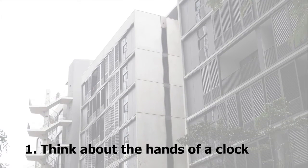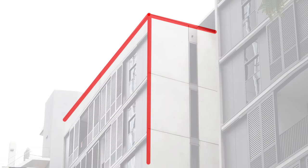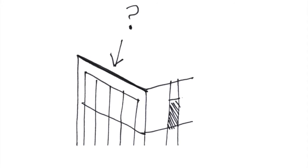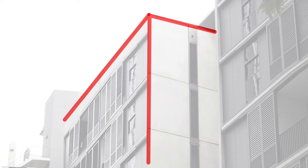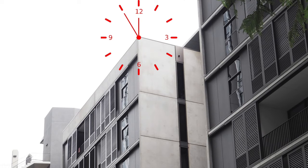Number one: think about the hands of a clock. The most basic skill is to see the angles as they actually are from our viewpoint, rather than what our object brain thinks they are. A handy way of doing this is to think about a clock face and try to work out what time is represented by the angles we are looking at. This helps you see them. But how do you get them on the page?